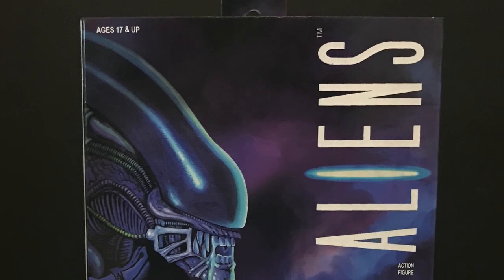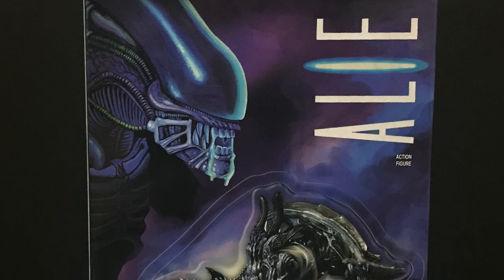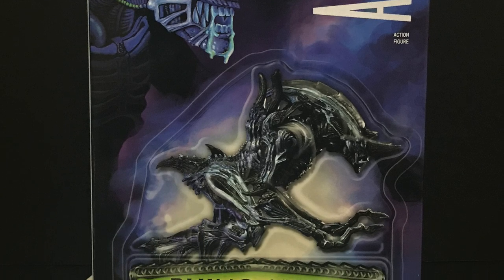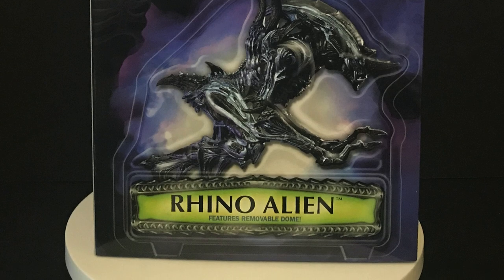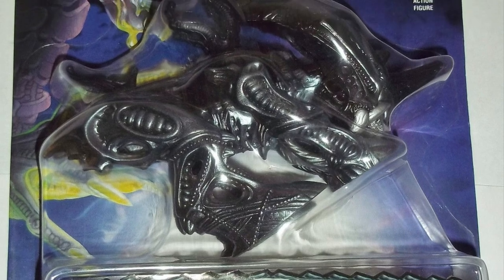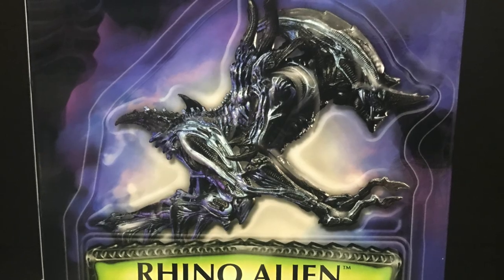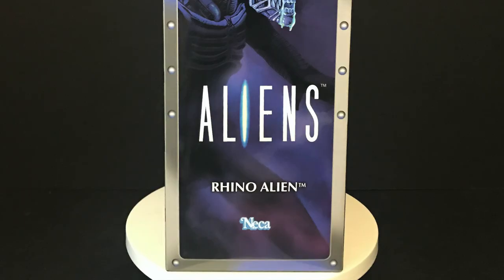Welcome back everyone, Toysha's here and I am back yet again to give you guys another fresh look. Today we're totally checking out the brand new Nekatoys Kenner Classics retro reissue tribute line — the Rhino Alien, of course based off the old Kenner 1996 KB Toys repainted blue and silver alien, beautifully recaptured and redone on the packaging for the Nekatoys figure.